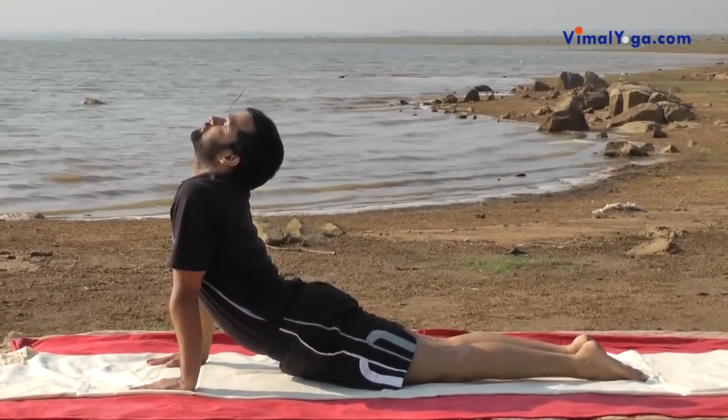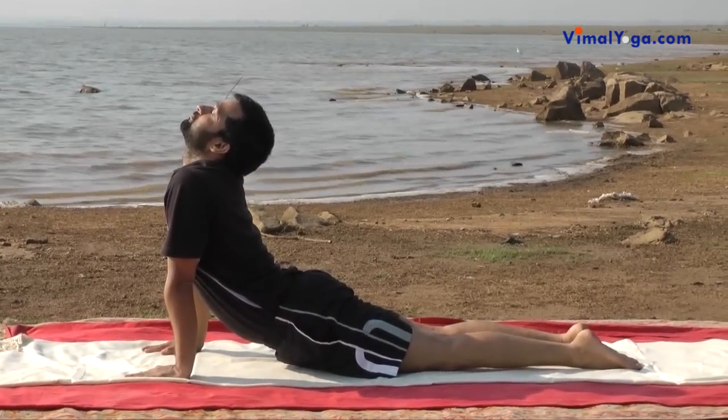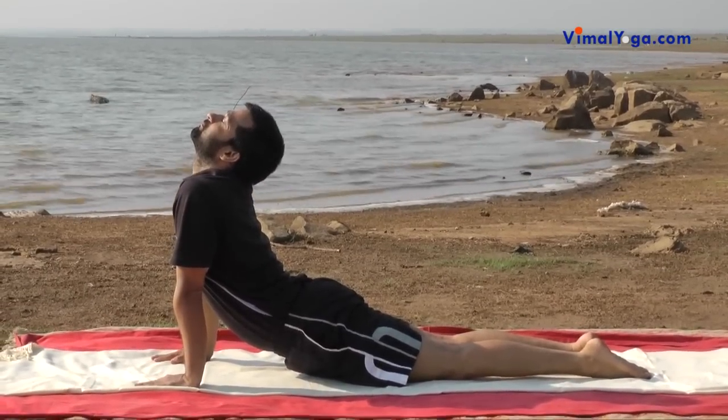Bhujangasana reduces fat and trims the waist, strengthens abdomen muscles and improves the digestive system. Cures arthritis, backache, bronchitis, constipation, diabetes, insomnia and menstrual disorder. It also imparts beauty to the face.